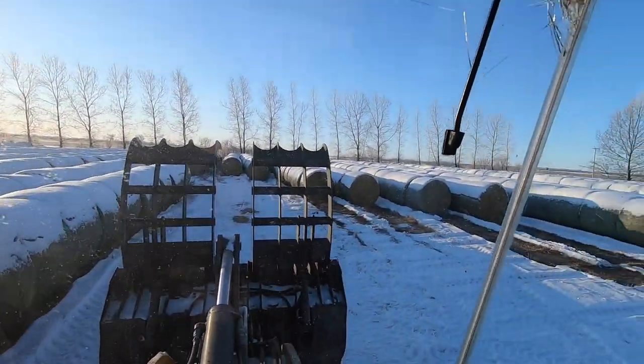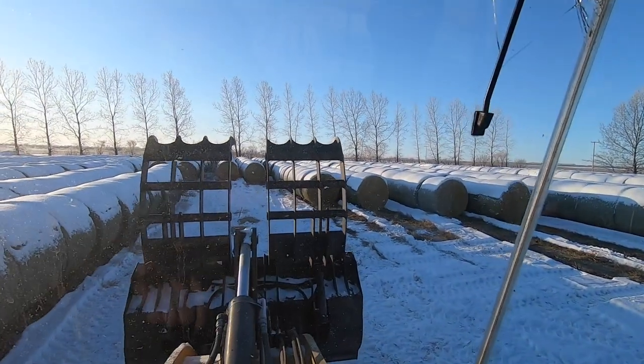This is where all the straw is kept for the bedding, but there's six rows of wheat straw here and these are the ones we're going to grab.